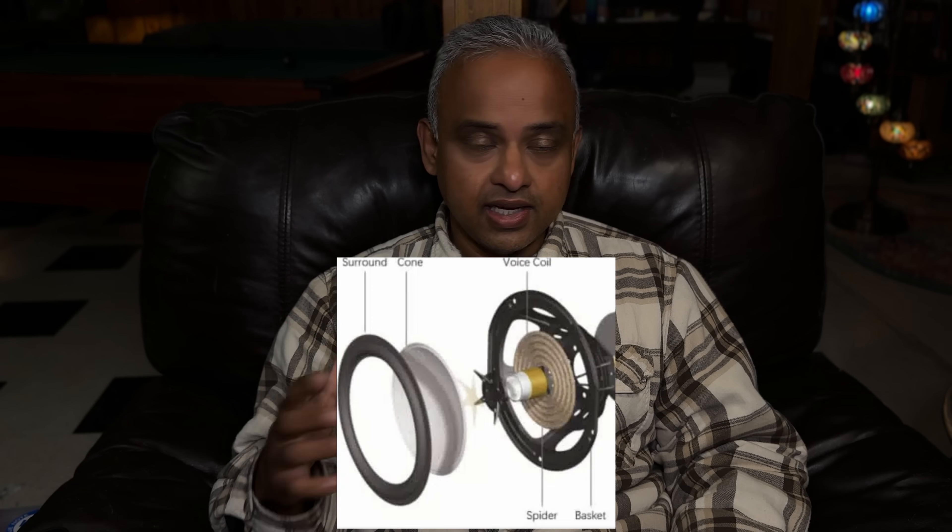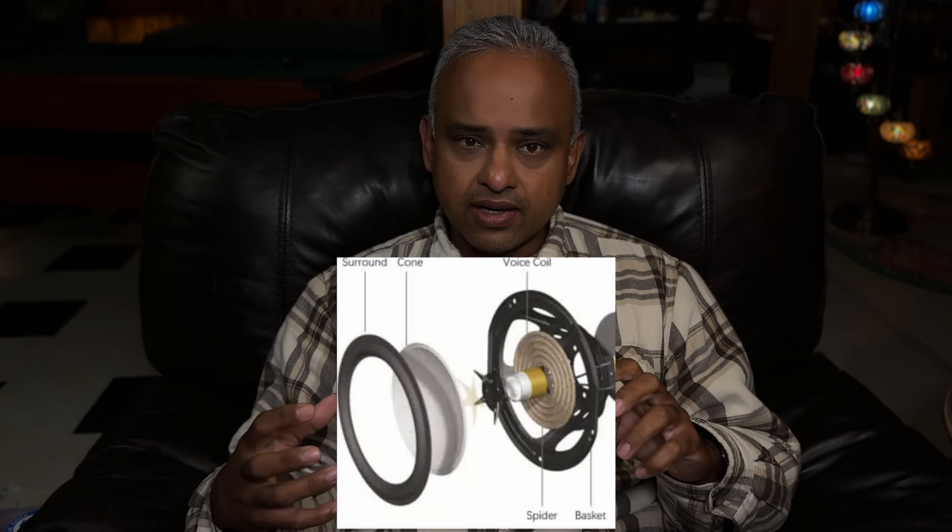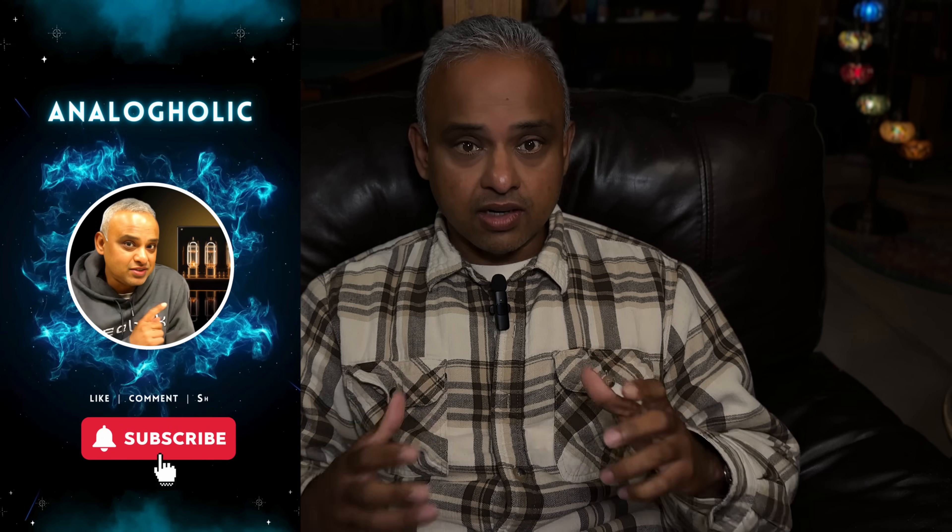Let's start with speakers, because that's where the argument seems strongest. A speaker driver is a pretty cool electromechanical device. The sound you hear comes from a cone or driver surface moving back and forth pushing air. That cone is held in place by a suspension system which has two main parts: the surround — that flexible ring you see on the edge of the cone — and the spider, that acts like a spring. When a speaker is fresh from the factory, these suspension parts are stiff. The break-in theory says that as you play music, all that movement physically loosens them up.